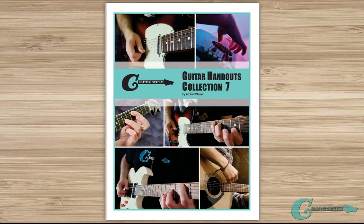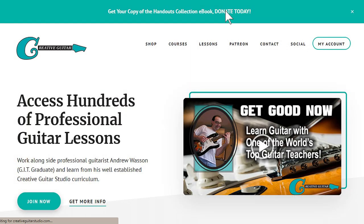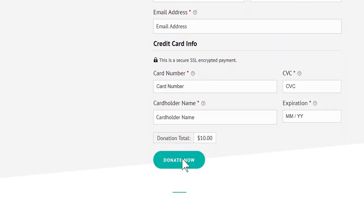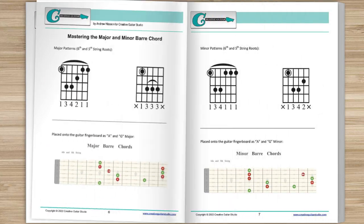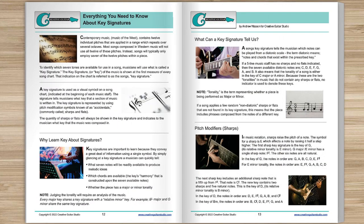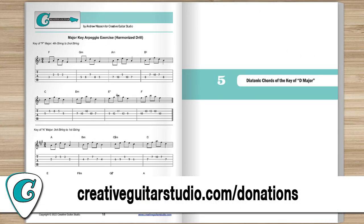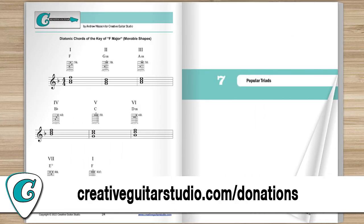Do you want an amazing guitar book that's perfect for any guitarist at any level? Here's how to get yourself a copy of the Creative Guitar Studio Handouts Collection e-book. It's easy to do with any donation of $5 or more made on the CreativeGuitarStudio.com website. You'll instantly receive a copy of this 100-page guitar lesson e-book. It's jam-packed full of chords, scales, arpeggios, music theory, and technique drills. Join the thousands of guitar players who've already received their copy. Just head to CreativeGuitarStudio.com forward slash donations to donate and download your copy today.